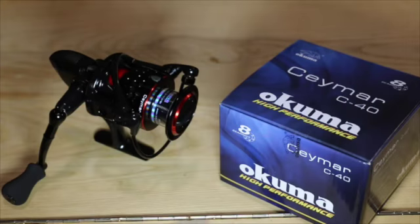This is the Okuma Sigmar C40 Spinning Reel. It has a multi-disc oil-cell drag system, seven stainless steel ball bearings, and one roller bearing for ultimate smoothness. Quick-set anti-reverse roller bearing, precision machined cut brass pinion gear, and corrosion-resistant graphite body.